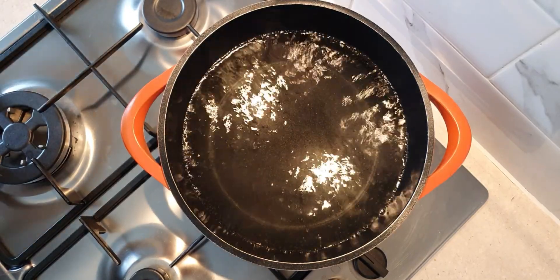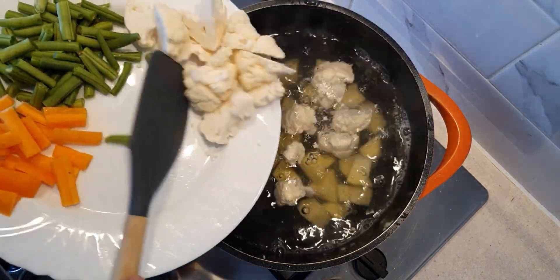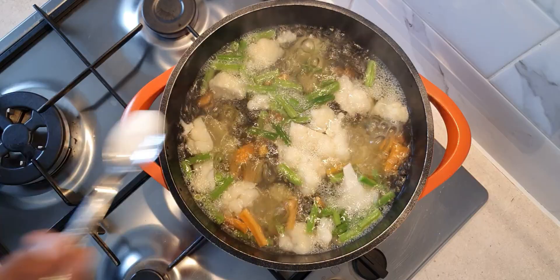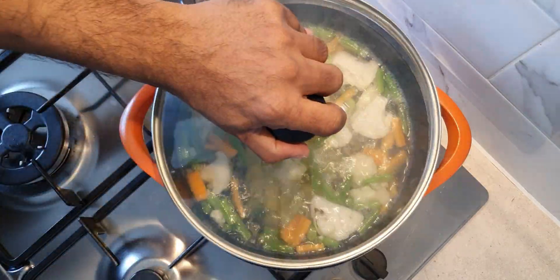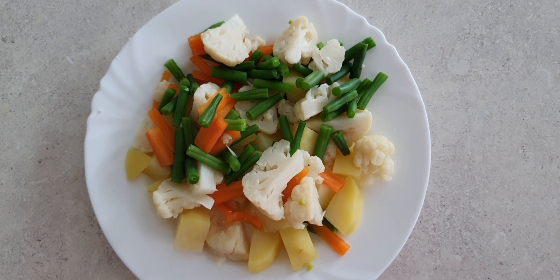Next we are going to boil the vegetables needed for the dish. We are taking 1 large potato cut into cubes, 5 to 6 cauliflower florets cut into small pieces, 1 carrot diced, and 8 to 10 beans chopped. Add half a teaspoon of salt and boil till they are 50% cooked.